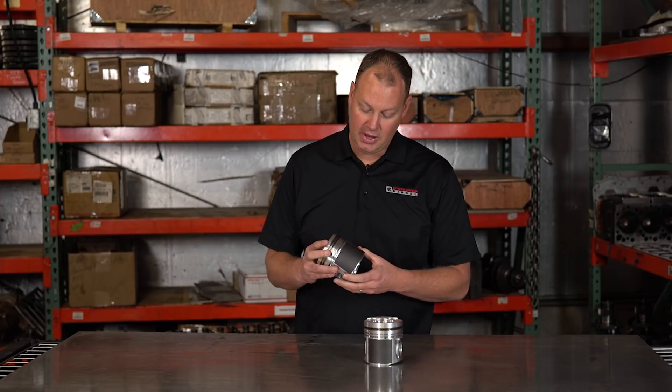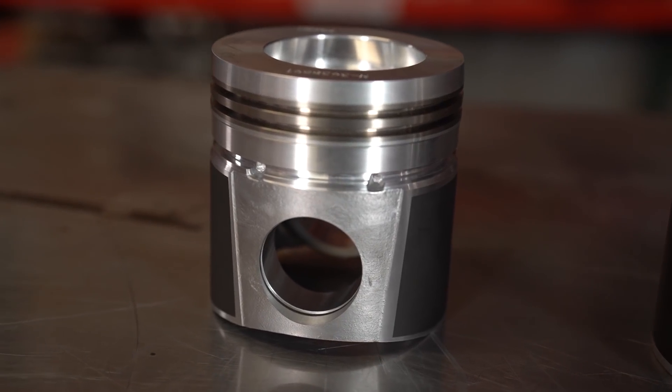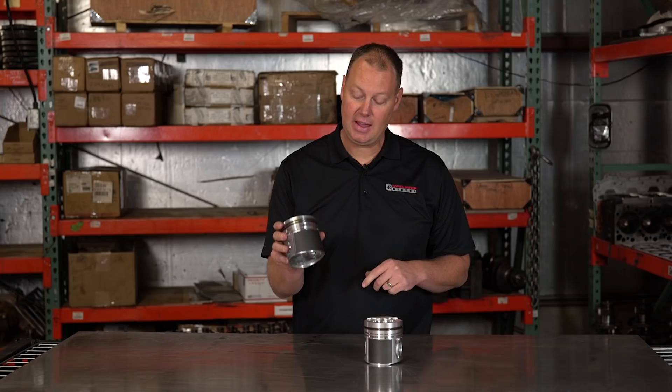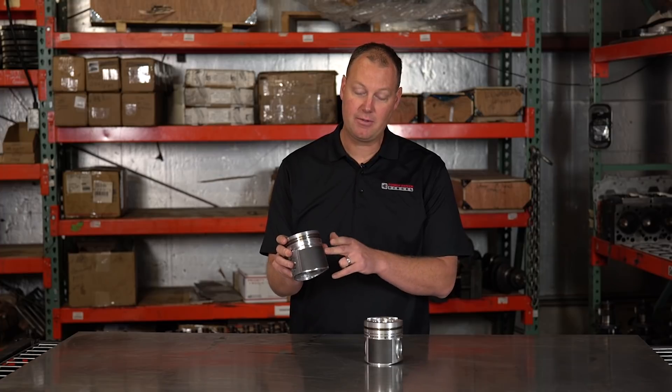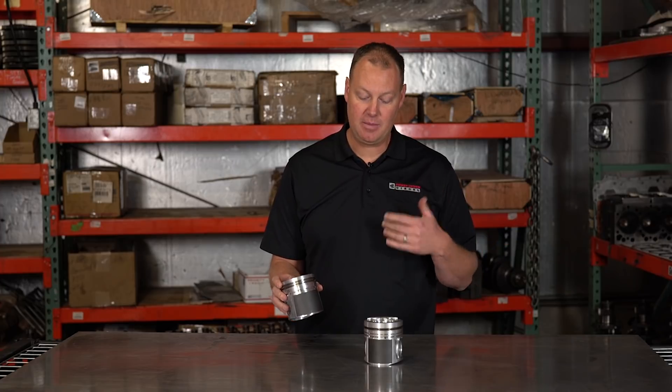This is another piston that we have never used, but I want to — we're going to try it really soon. This is based on the genuine Cummins 370 Marine application, the highest power offering Cummins ever offered this engine in. This is the piston design they used, and I'm going to tell you why we're excited about it.